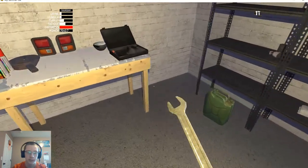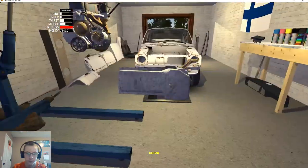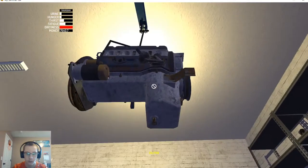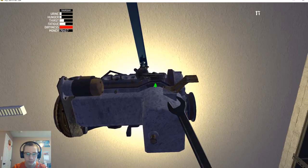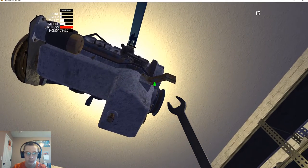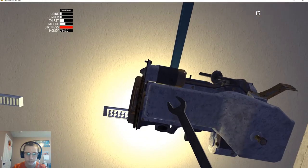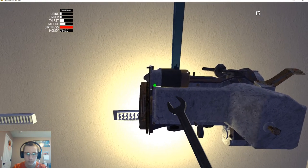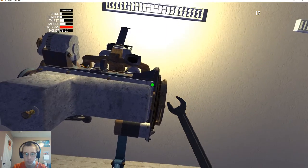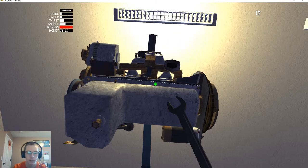Now we'll need a 7mm for the next one. The large end goes over here — this has eight on the bottom. There's one, two, three, four, five — okay, we got them all. Then we need to get a 10mm and tighten that guy.